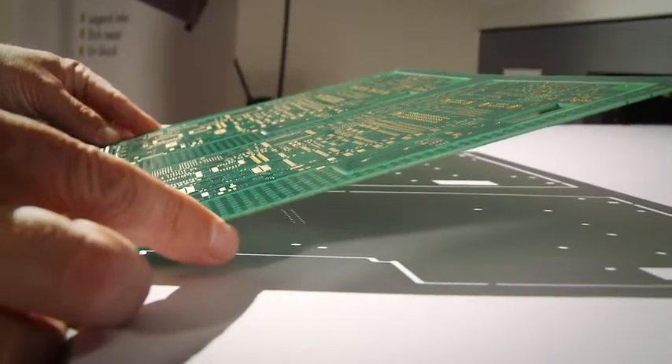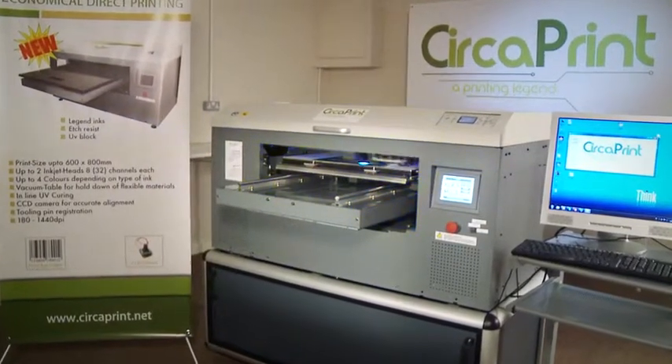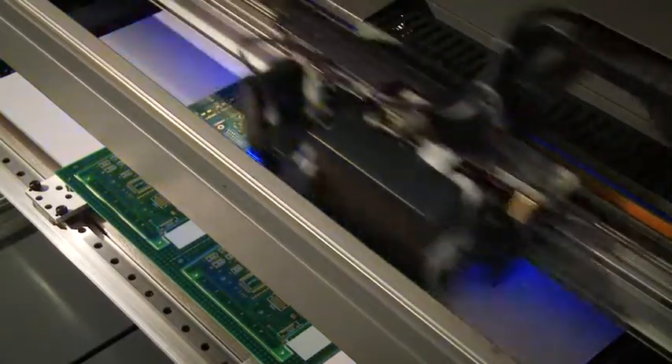Boards are held in place by a vacuum table and are aligned using a built-in CCD camera. The print controller of CircaPrint pilots each piezo element directly, which allows the operator to optimize the ink laydown in terms of speed and quality.